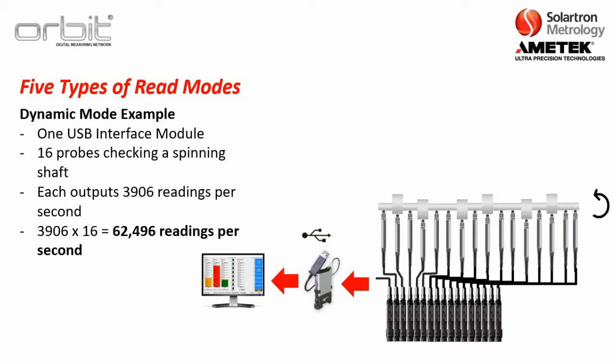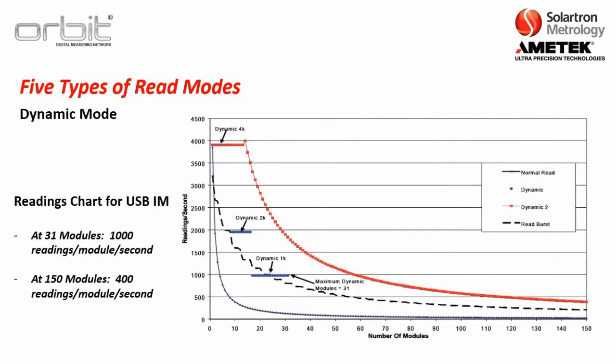The USB can take in 16 of those, so the USB is actually taking in and exporting 62,496 readings per second. Dynamic mode for ORBIT can actually function well beyond 16 modules. At 31 modules, you can still operate at 1,000 readings per module per second. Even at 150 modules, the USB interface module will still be capable of running 400 readings per module per second in dynamic mode.